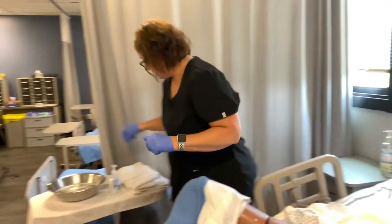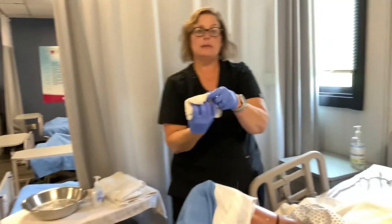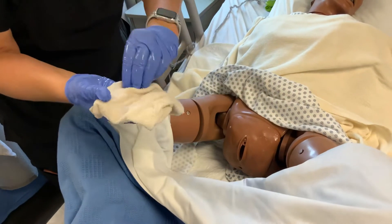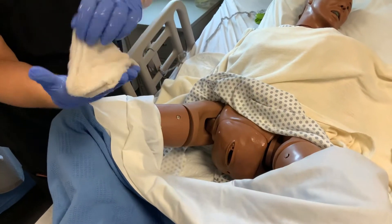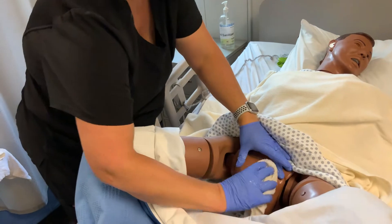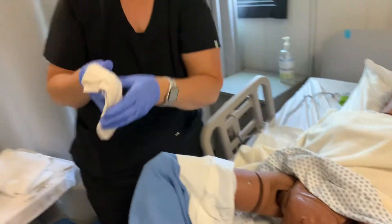The next thing we're going to do is rinse that area in the same way. Get the washcloth wet, hold it like a diamond with the closed end up. Spread the labia, go front to back down the center cleaning the vagina, flip it, do the inner labia on one side, flip it, do the other inner labia, flip it, start the outer labia front to back, then flip the rag and do front to back again. This goes in the linen hamper.